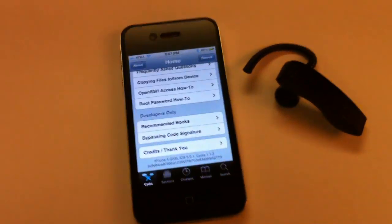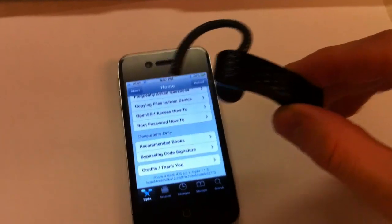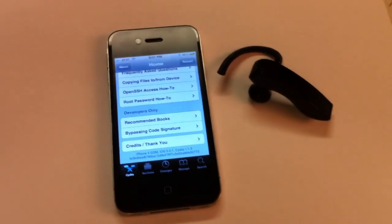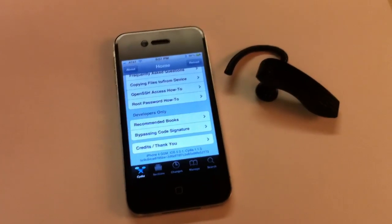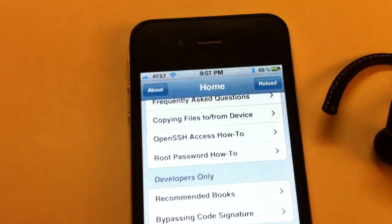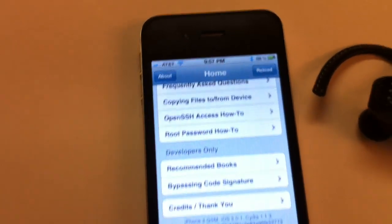We'll also be demonstrating it used with a Bluetooth headset. I have the Bluetooth Jawbone here. Hands-free control listens through whatever microphone is currently active on your device, and it automatically switches to listen through a Bluetooth headset once one is connected. You can see by the Bluetooth icon at the top that I've already connected the Jawbone to the iPhone.